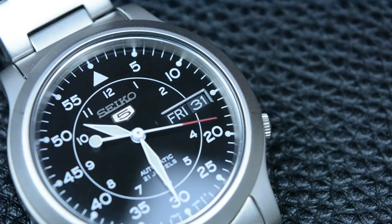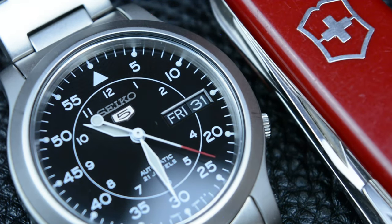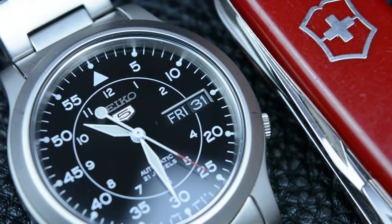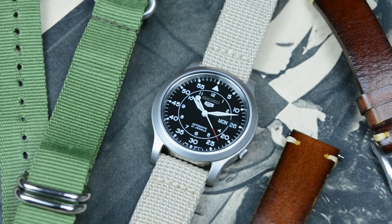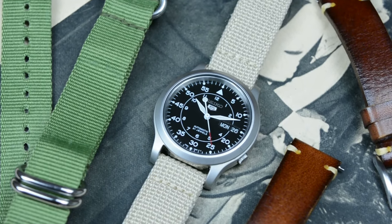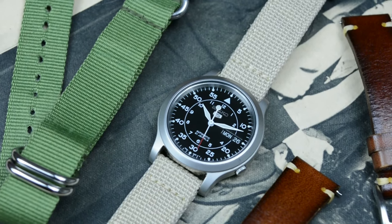Seiko has a strong reputation for producing reliable and durable watches. The SNK 8000 line has a military-inspired design resembling field watches issued to military personnel. The military-inspired dial, along with a canvas strap or the metal bracelet, gives it a classic and versatile look that appeals to a broad audience.